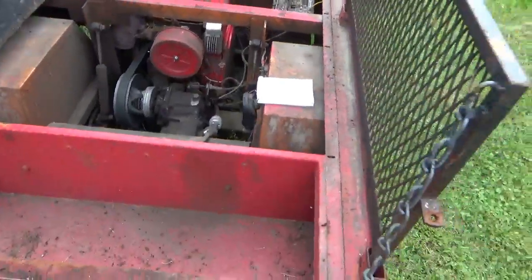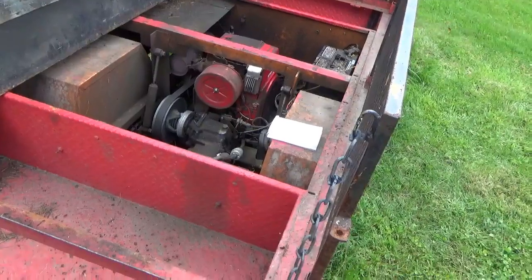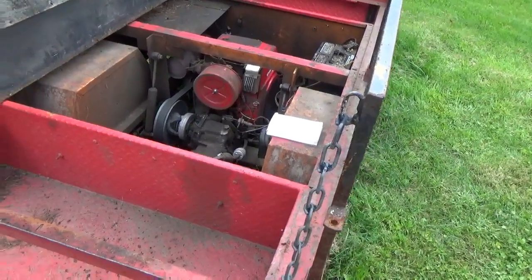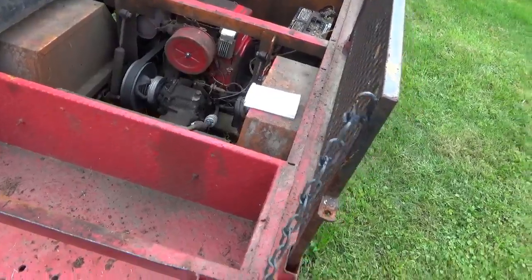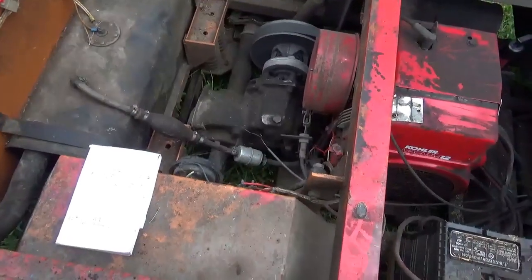I figured I'd take you guys along for this whole bit because if you find a Teller Done not running, they go for about $500, and if you can make them run and they look halfway decent, they're worth about $3,500. Just to give you an idea of the kind of space you've got to play in.